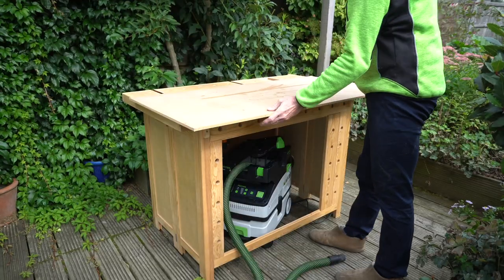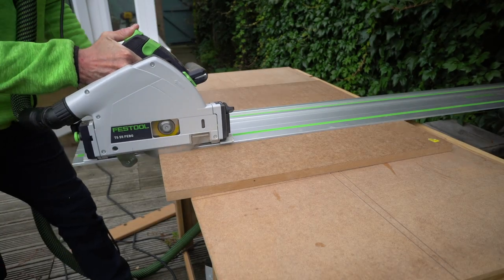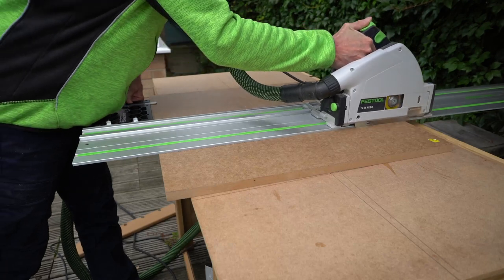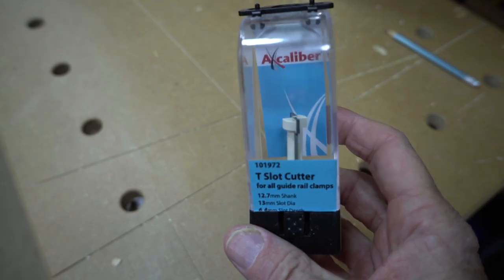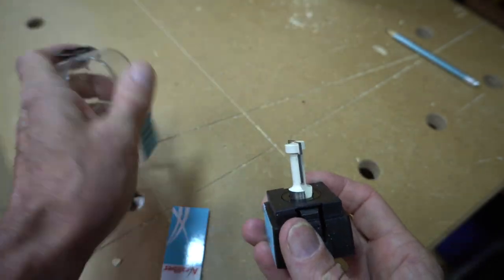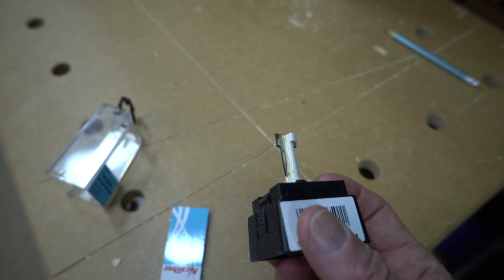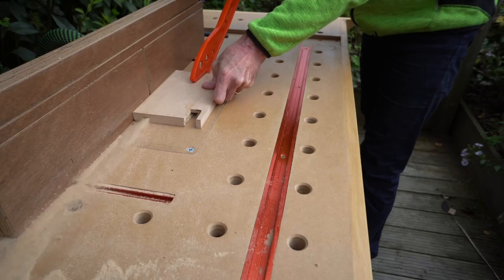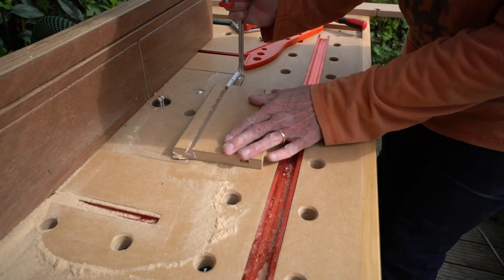So once I got my tools assembled I took my track saw and made the cut. In order to router a plethora of grooves for my clamps I bought this T-groove cutter from Axminster Tools, and with the cutter installed in the router I made a trial cut into some scrap.